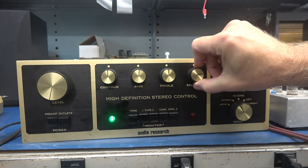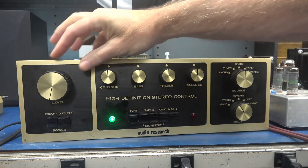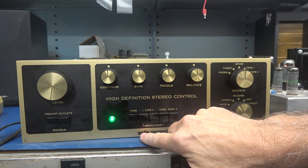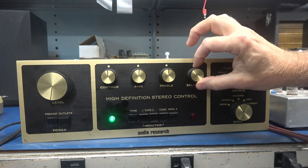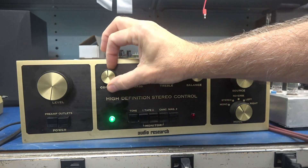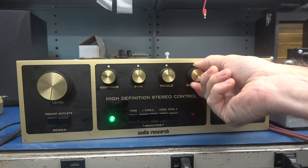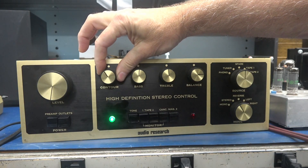Right now the balance is normal. Now I'm going to turn on the tone — hear that, it swells down and comes back up. The balance is still okay, but now watch when I turn the contour: you hear that? I pretty much lost the right channel. I can go back and it comes back to life.